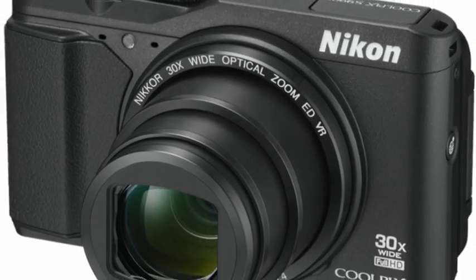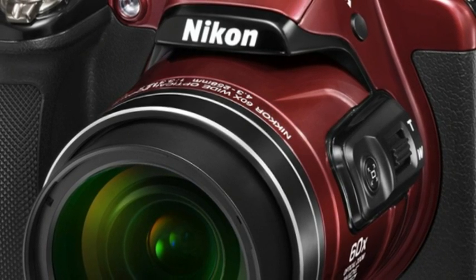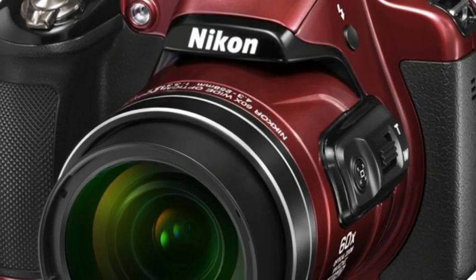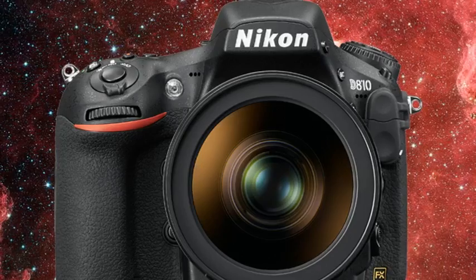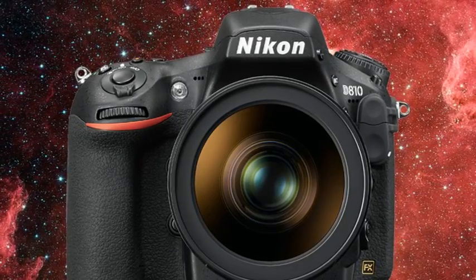For years, Canon sold an astrophotography camera in the form of the 60Da. The D810A is a much different beast — it's considerably more expensive, and its high-resolution full-frame image sensor is fancier than what you got from the Canon's APS-C sensor.